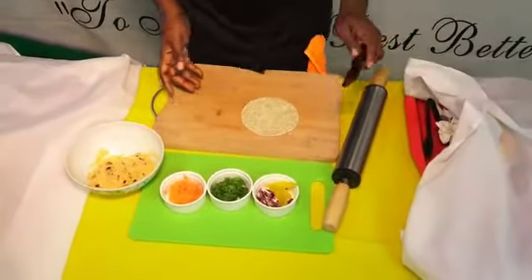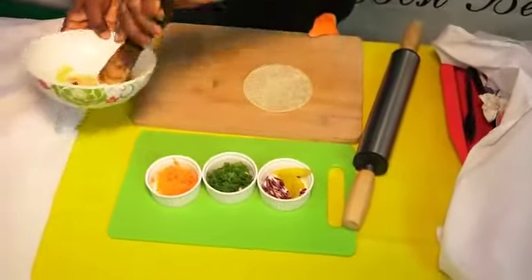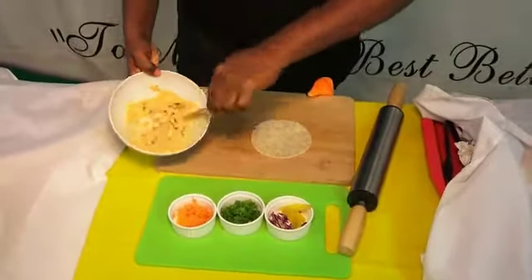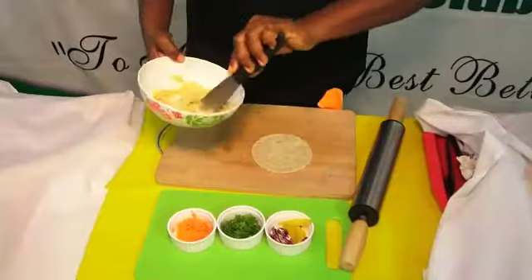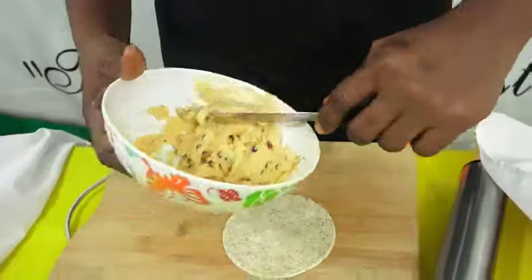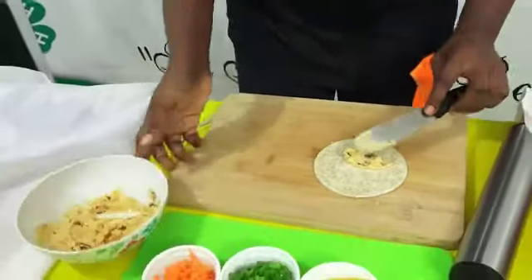Now what we are going to do is apply a small amount of the cream cheese filling to the bread.